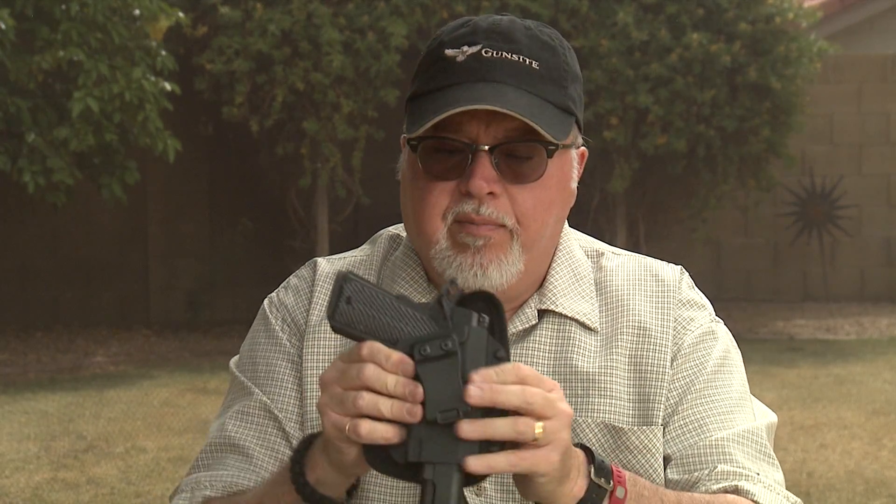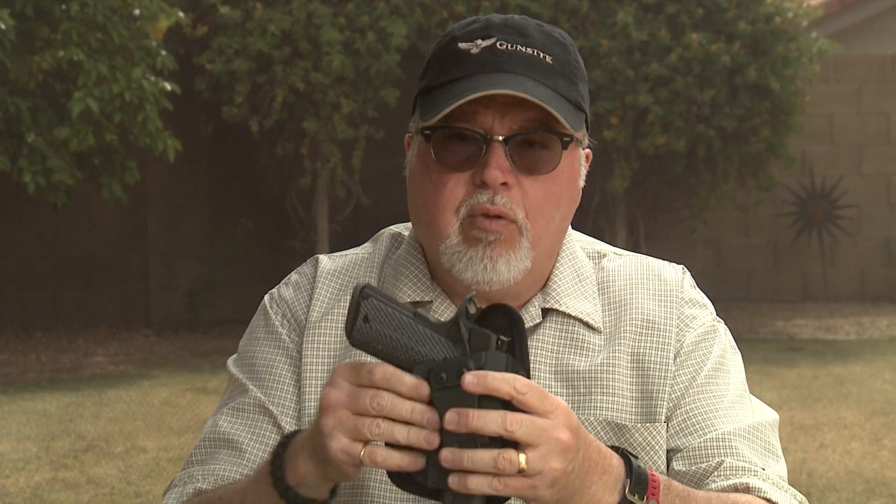Remember, this holster goes inside of your pant, so it's really comfortable for everyday carry — that's why it's called the EDC.